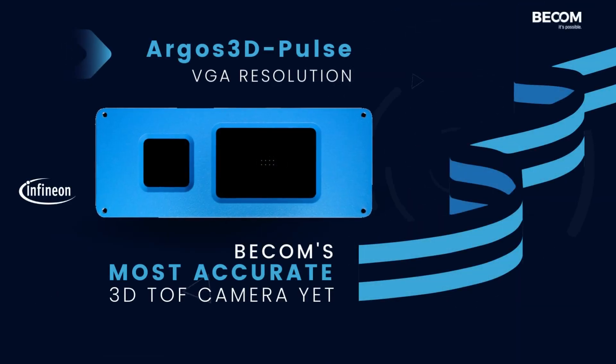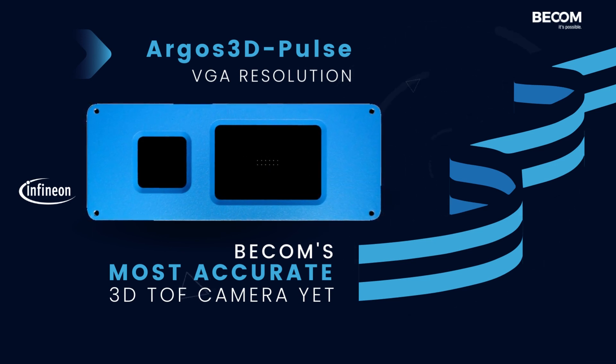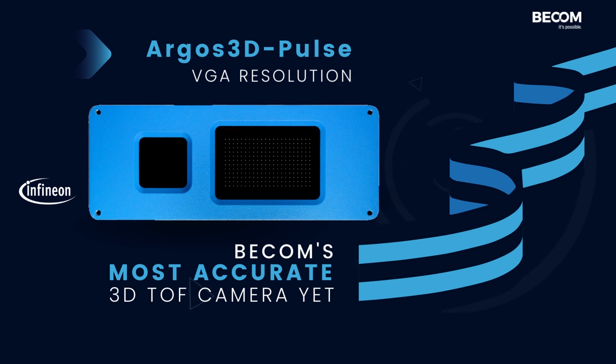Infineon's Reel3 3D image sensor in combination with powerful illumination delivers best-in-class noise performance and accurate 3D depth maps.